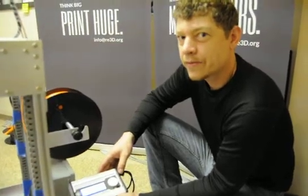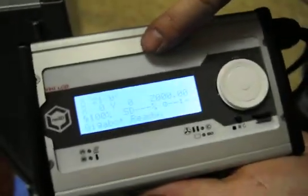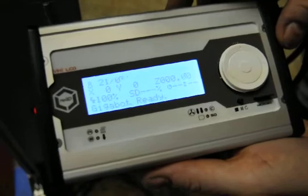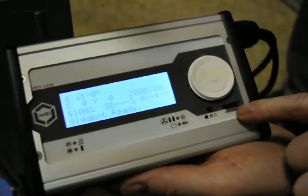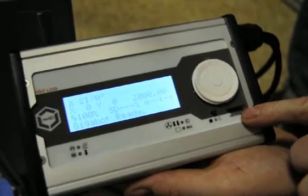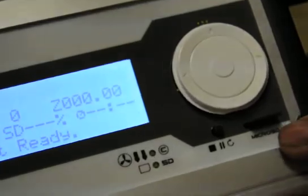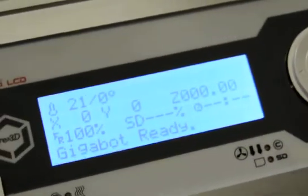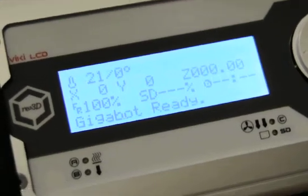Hi, this is Matthew with Re3D. I'm here to show you our really fancy Viki LCD control pendant. With this, you can control your gigabot down to the finest level. It sports a microSD card slot, so you can print even without a computer attached. There's so much information available on the LCD screen and so many levels of control. I'll move through a few to show you here.